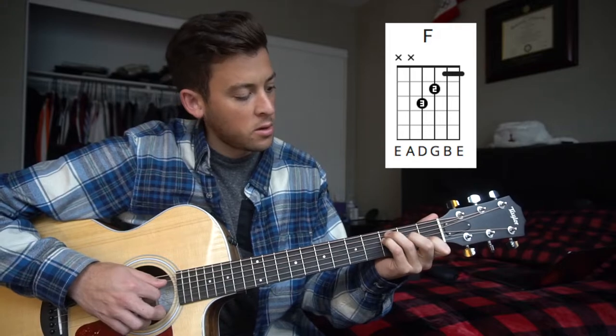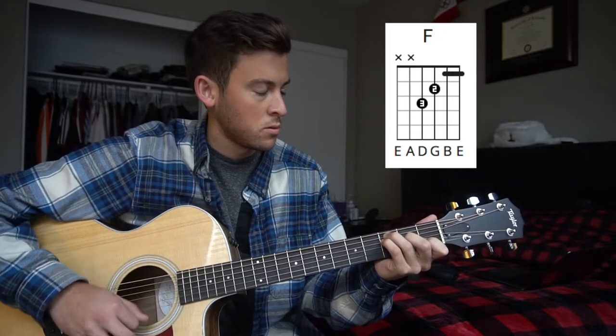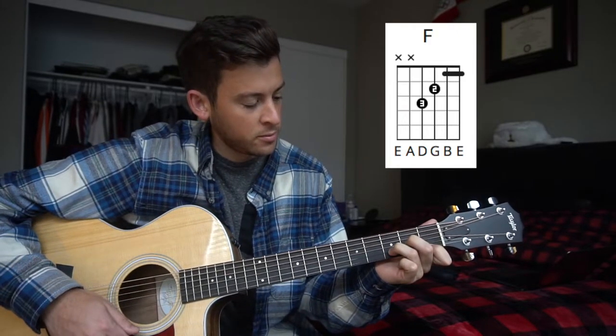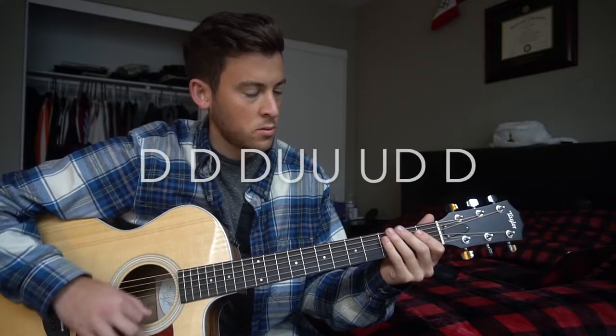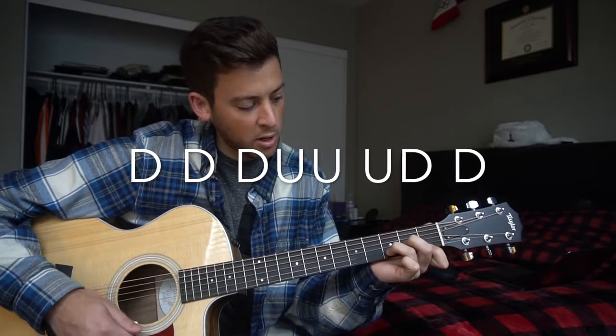We have our F chord, and it starts like this. Switching to that D minor. That extra down stroke leads you into that D minor.